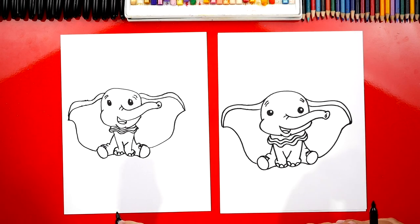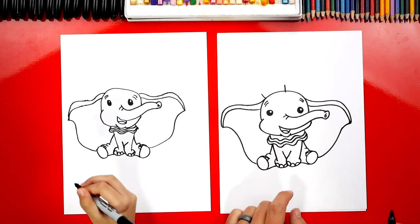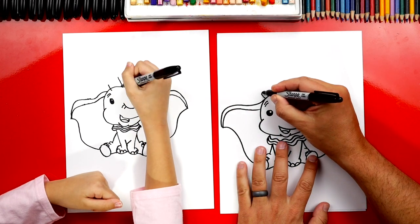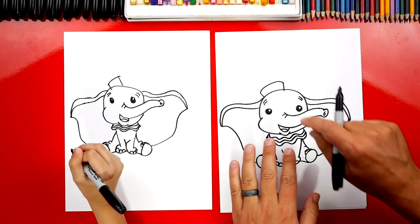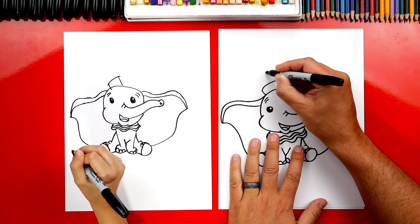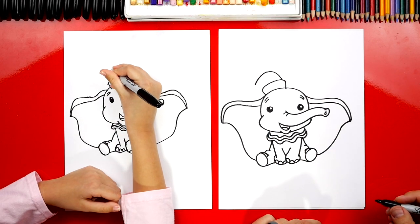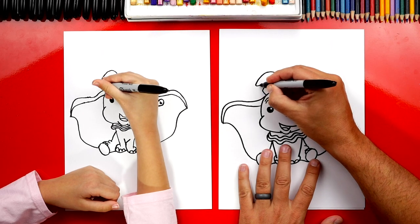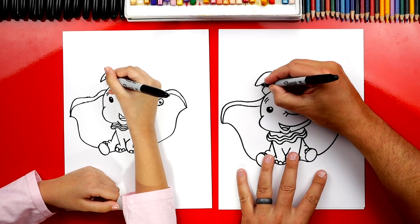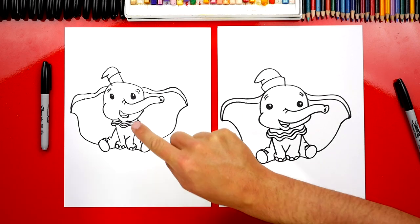We've got to do one last thing — his hat! Let's draw two lines sticking out of his head. I'm going to draw it off to the side. And then we can connect those lines. Then let's draw the top of his hat — we're going to draw a curve that comes up like this, and then it's going to bend down, and then we're going to curve back in and connect it. Hadley, we did it! We finished drawing Dumbo and he turned out perfect.